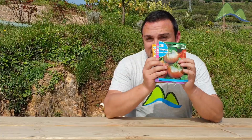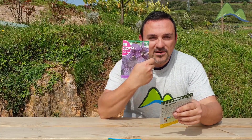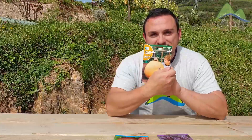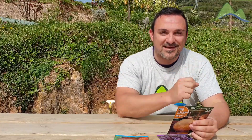La primera parte la tengo resuelta. He comprado estas semillas de mis amigos de Rocalba y voy a plantar tomate negro de Crimea, albahaca morada, que es una albahaca fantástica con un aroma espectacular y que resiste muy bien el frío, y también una calabaza de esas grandotas, como aquellas gigantes que cultivé una vez y que me gustaron tanto. Si no recuerdas aquel vídeo, te lo dejo por ahí arriba.